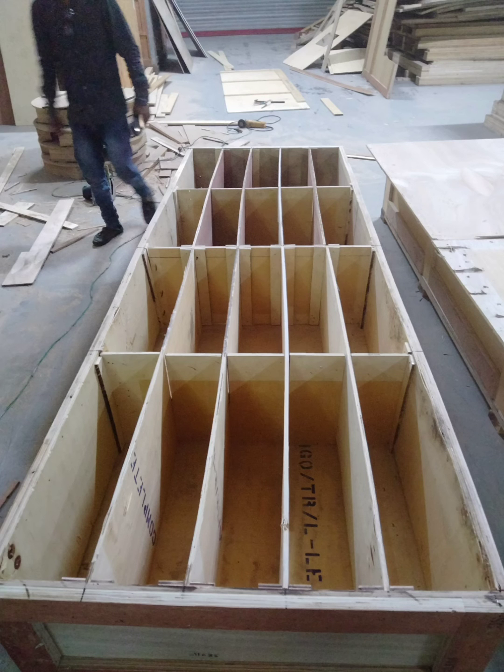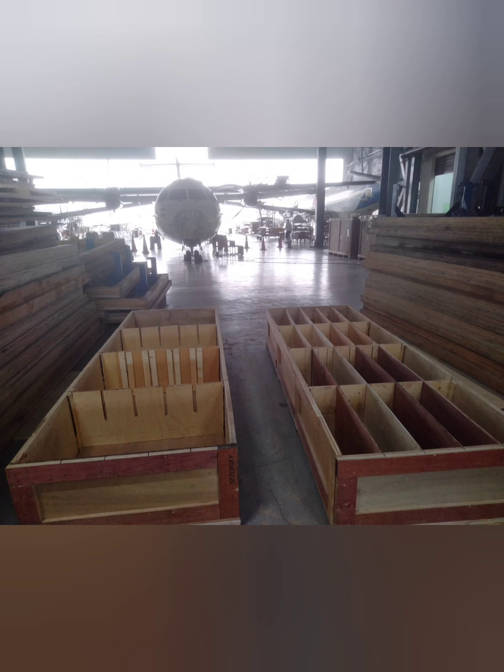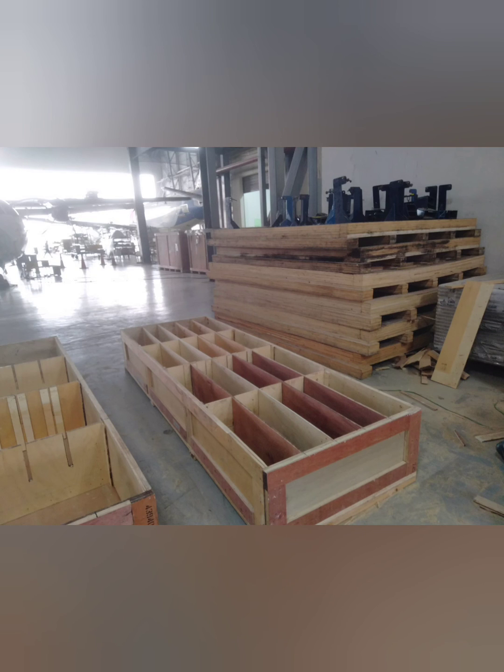This is a fan blade. This is a 2-box. This is a soft-packing blade.